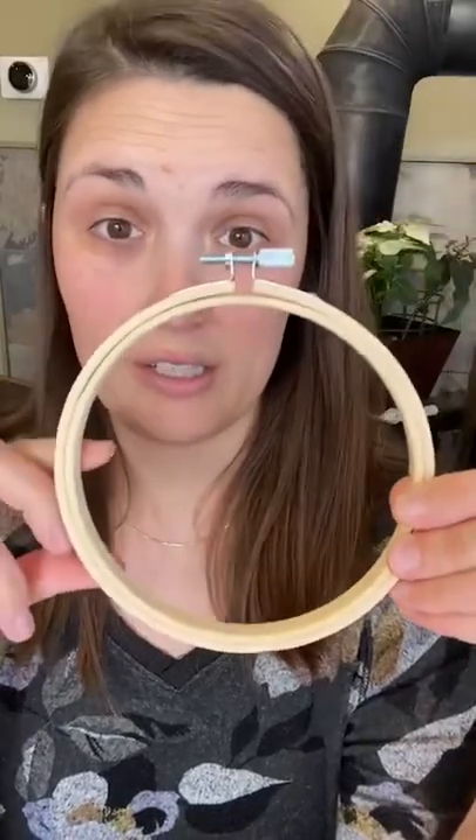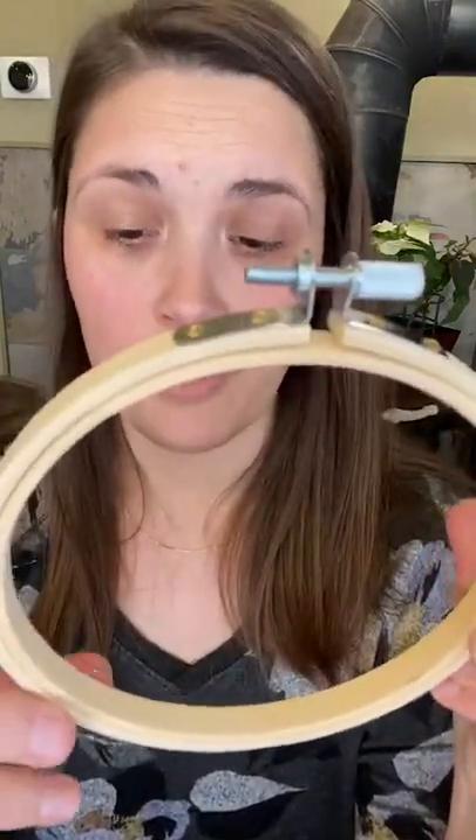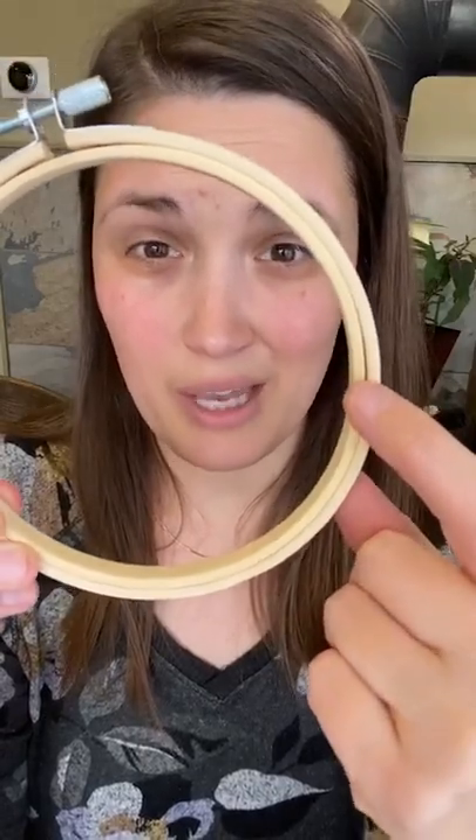Embroidery hoops — I have a lot to say about embroidery hoops. I've been trying out new things. When I first started, I bought all the bamboo hoops. Bamboo hoops are great; there's nothing wrong with using bamboo hoops. What I like to look for is one that has either a flathead or a Phillips head screw right here, because it's easier to tighten and loosen — I just have a little screwdriver. You also want to look for one that doesn't have gaps. This one kind of has one right here — you can see there's a little bit of a gap between the two, which means my fabric is not going to be held very tight right there. That's my biggest complaint about bamboo hoops.